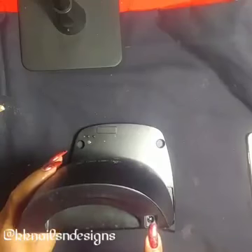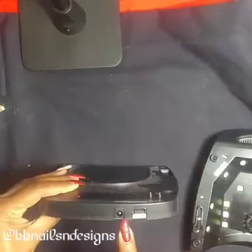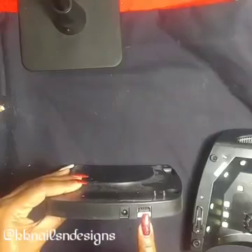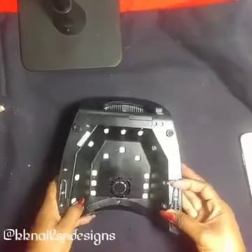Now these ports. This port is for charging the actual lamp to be used cordlessly. This port is just a backup battery port. And this port here you can charge other devices — so that's a really cool feature as well.